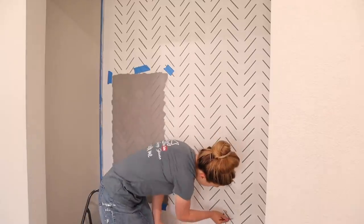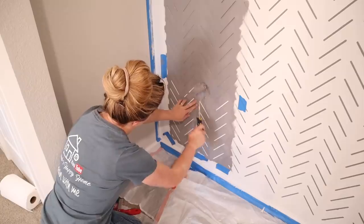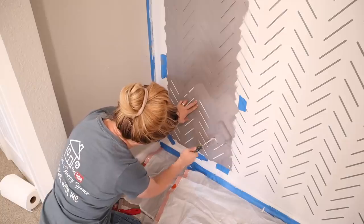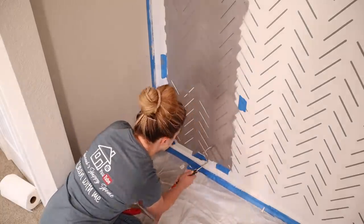I had to get a small container of white paint with a little brush to do some touch-up paint here and there. I also had to do touch-up paint on the side walls, but now the herringbone pattern is complete. I love how it turned out — it's a nice subtle pattern on the back wall.